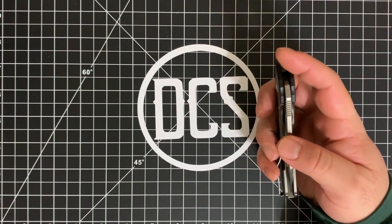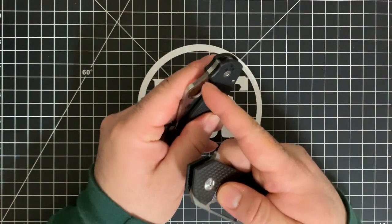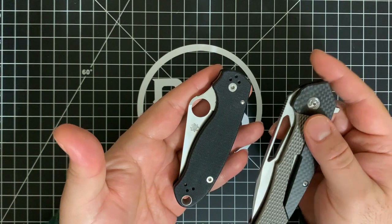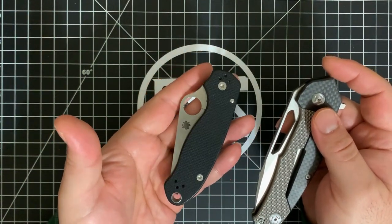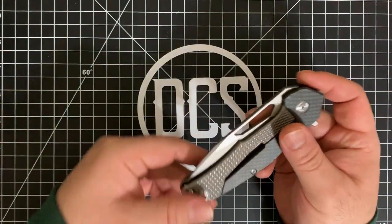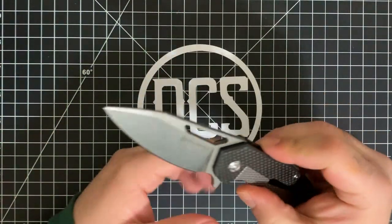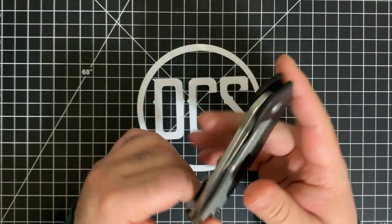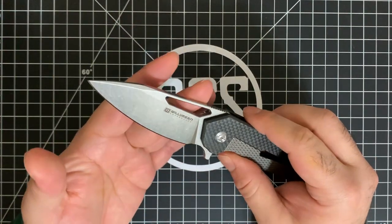I do have the Spyderco Para 3, which has an enlarged hole specifically designed to be used not only with bare hands but also with gloves. I opted to check this Chibs out of the entire Williamson Copenhagen line because it's a standard frame lock flipper. It has a nice subdued noise when you use the flipper — and that's actually how it has sounded since I got it, not just from use.